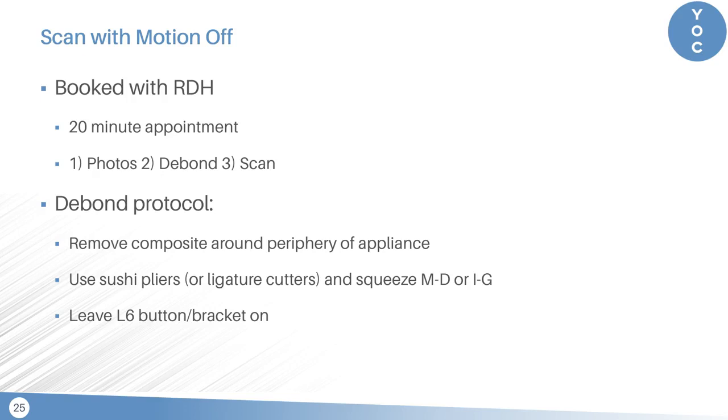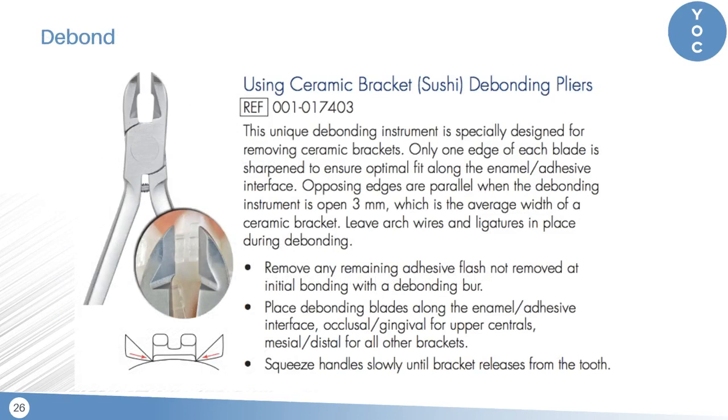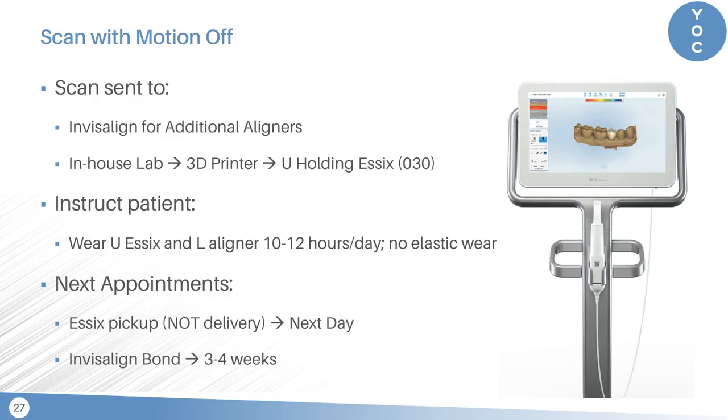We treat debonding the carrier motion appliance basically like a ceramic bracket. We remove composite around the periphery of the appliance and then use a sushi plier or dull ligature cutters, squeezing mesiodistal or incisal-gingival, whatever's easier. Leave the lower six button or bracket on — we'll go over some options in the webinar. The appliance we use to take off the carrier motion appliance can be obtained from American Orthodontics. My hygienist then sends the scan to Invisalign for additional aligners, and we also send the scan in-house to our 3D printer, off of which we 3D print a model and make an upper holding Essex — 0.030", that's 0.75 millimeters. We instruct the patient to wear the upper holding Essex and the lower aligner about 10 to 12 hours a day, with no elastics during this transition. The next appointments booked are an Essex pickup — not a delivery — and then an Invisalign bond about three to four weeks later.